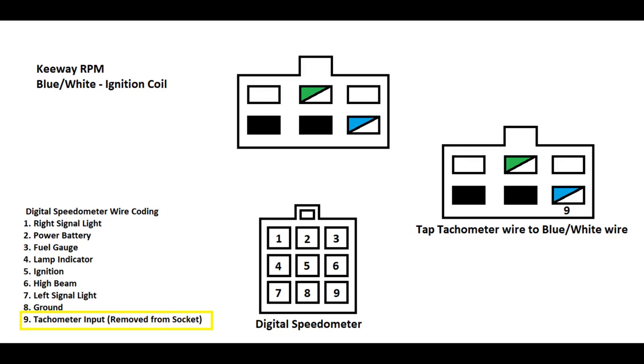Tap tachometer wire to blue-white wire. Pahabain nyo lang wire dito sa tachometer input, kasi hindi sya aabot dun sa ignition coil. Pahabain nyo lang, and then tap lang sa blue-white wire.